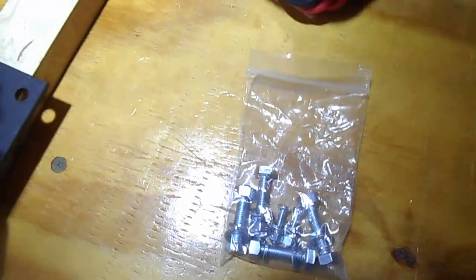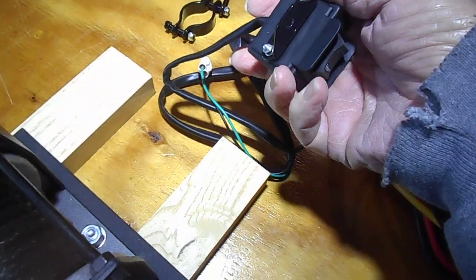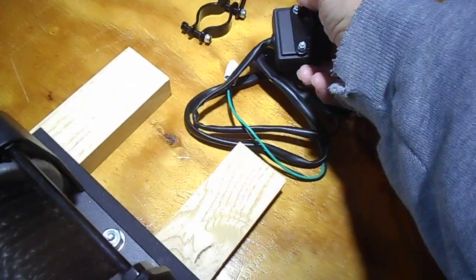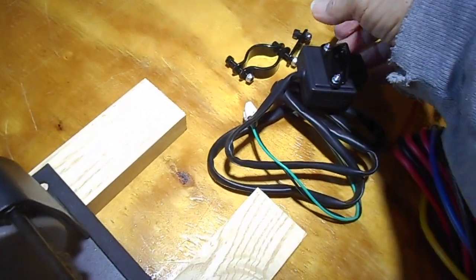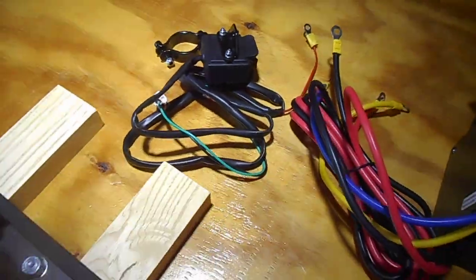You've got a couple little ones in there and they go to this on/off switch that bolts on here, and this bolts to your handlebar if that's the way you hook it up.